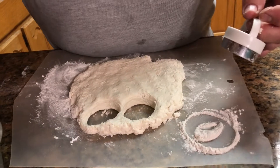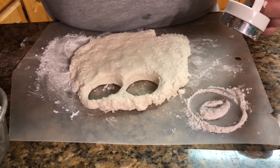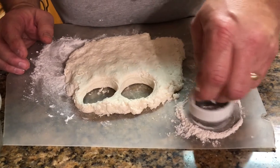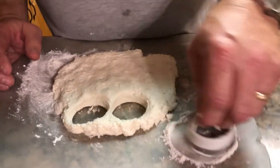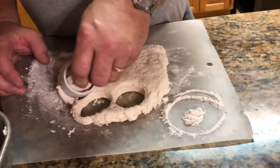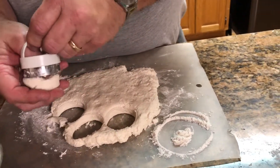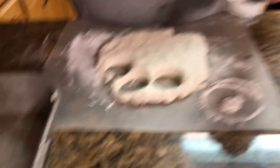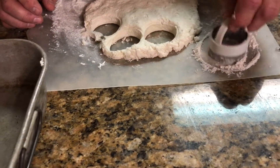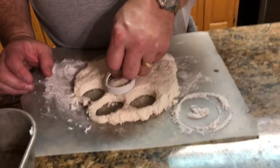They'll rise more if you let them touch together. If you want them not to rise as much but have a crispier edge, separate them about an inch or so. Try to watch where you cut so you can get as many cuts out of the dough as possible, so you don't have to work it too much.